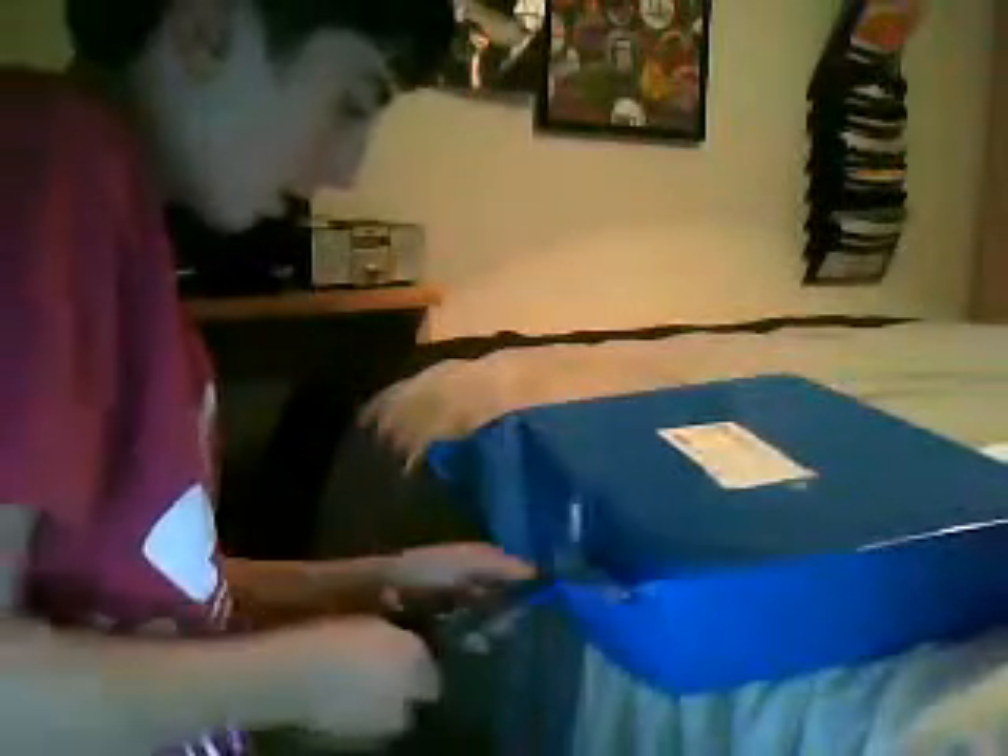Hey YouTube, this is CasoG007 and I've got something very special here. Let's just come in. Package. I hope to god it's mine. Yep, it's mine alright.